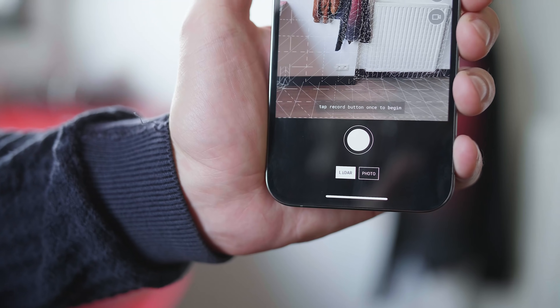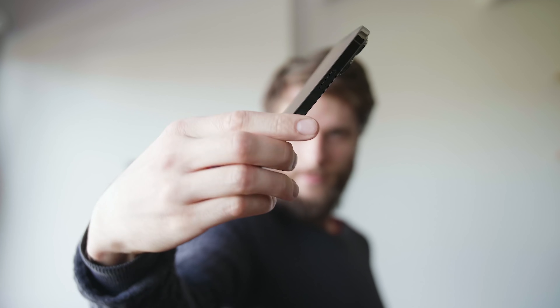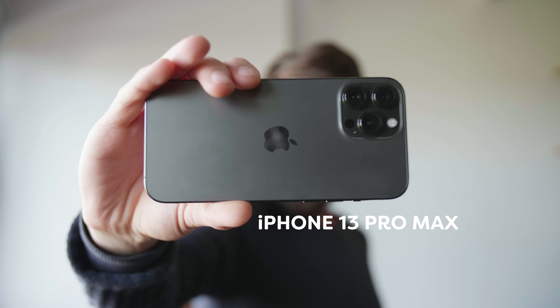Once you open the app, you can instantly start scanning. On the bottom you get two options: LiDAR or Photo Mode. LiDAR uses the LiDAR sensor from the iPhone — this is the iPhone 13 Pro Max, brand new. We did some tests and Polycam does seem to bring better results with this new phone. LiDAR is used for large surfaces or spaces, but when scanning small objects like we're going to do, we're going to choose Photo Mode.